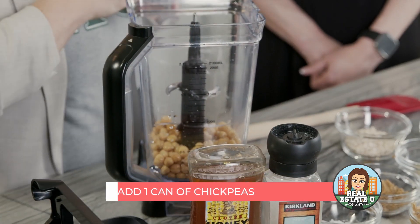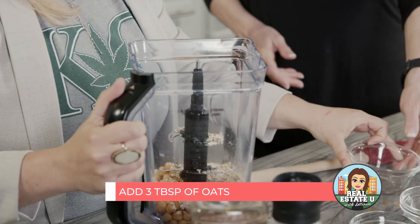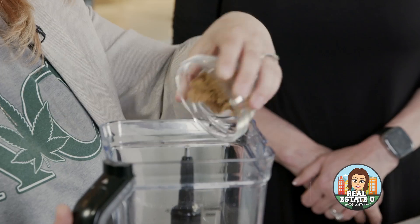Dump the chickpeas right into your blender. Three tablespoons of oats. I add hemp seeds — you don't have to, this is optional. I enjoy adding hemp seeds into everything we cook; it's a wonderful way to add omega-3s and 6s as well as a little bit of protein. Next up is our brown sugar. As far as sweetening this, you can use whatever you have on hand — brown sugar, honey, or agave. I like a little mixture of brown sugar and honey; the honey adds a nice toasted flavor.